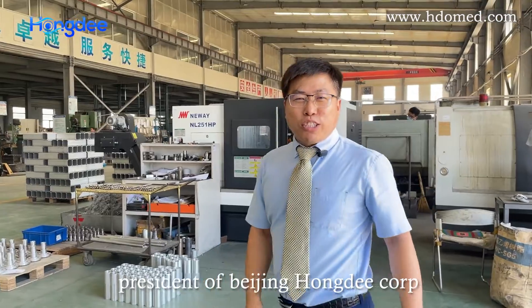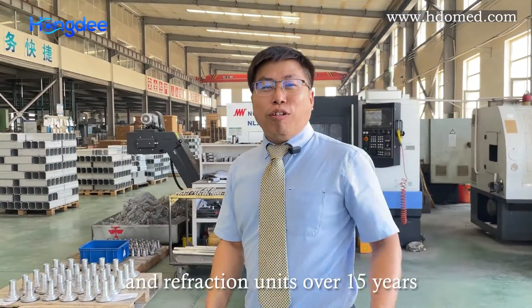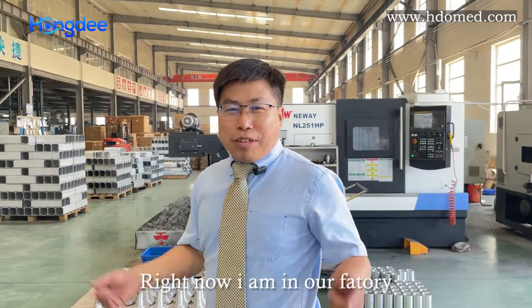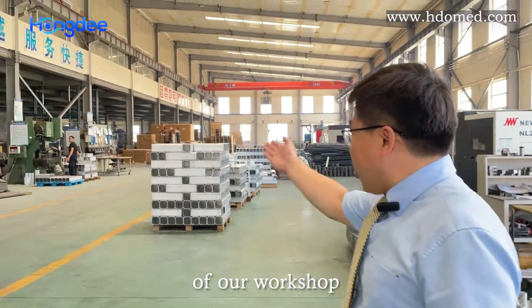Hi, I'm Brad, president of Beijing A Honey Corporation, dedicated in making instrument tables and refraction units over 15 years. Right now, I'm in our factory, and I'm going to give you a brief tour of our workshop.